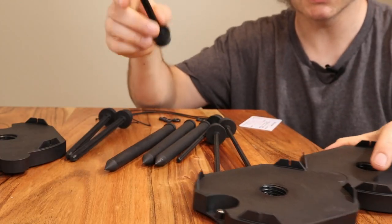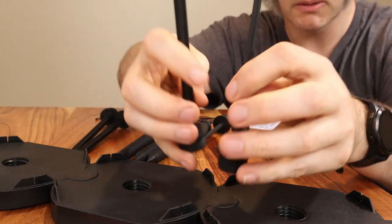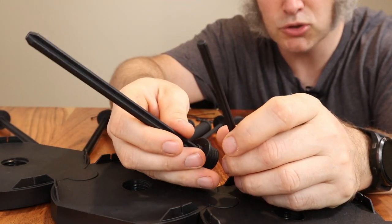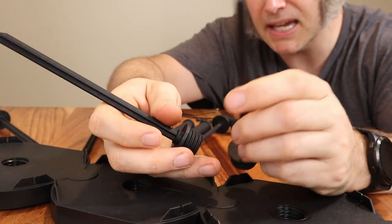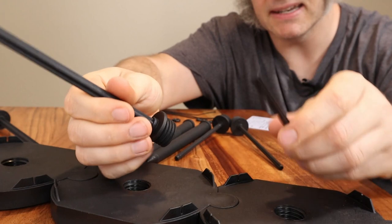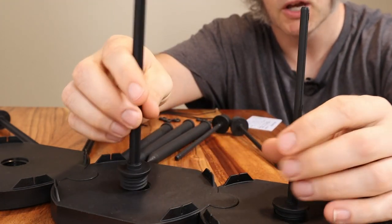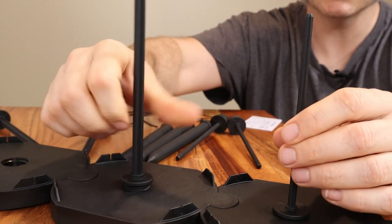Another big addition to this version is that I've got two different kinds of posts. This larger one is the best post to use with any of my bobbins, but people mentioned that they really liked my Lazy Kate in the previous version, so I decided to make this smaller post to support other types of bobbins. Both will just screw into the bases like this.